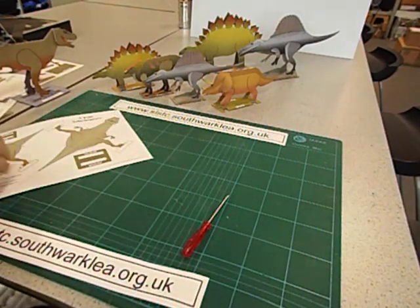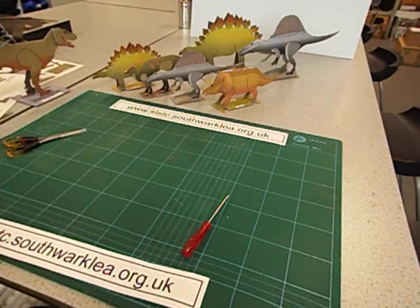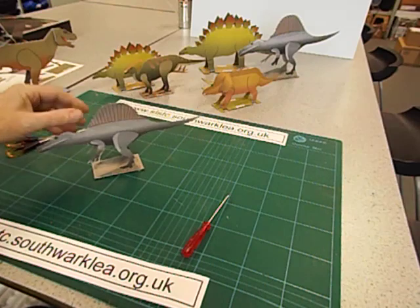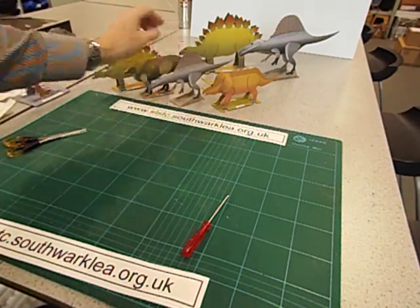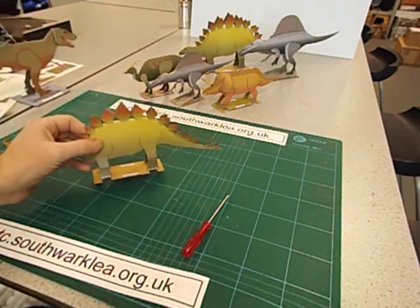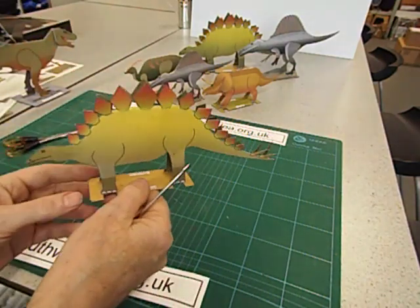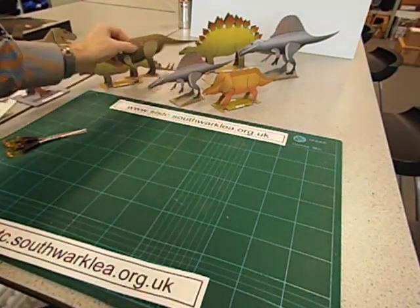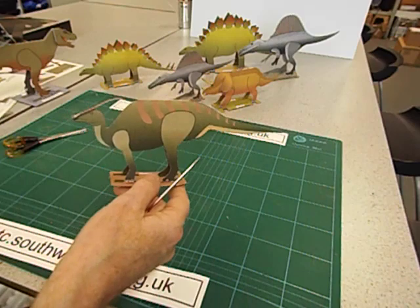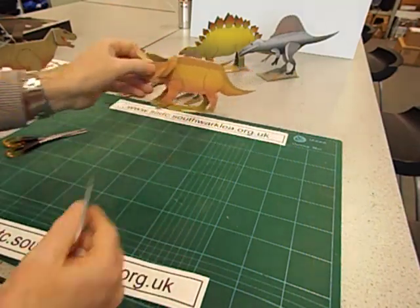While I'm here I'll just show you the other spine-fold dinosaurs. Spinosaurus you've seen before. Then we have Stegosaurus — a lot of cutting out to do there. A Hadrosaur and Triceratops.